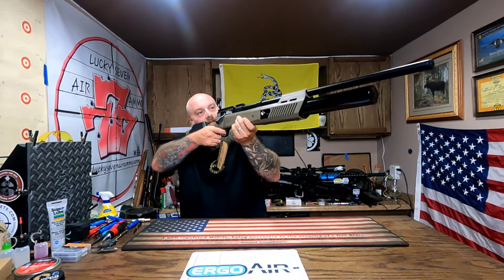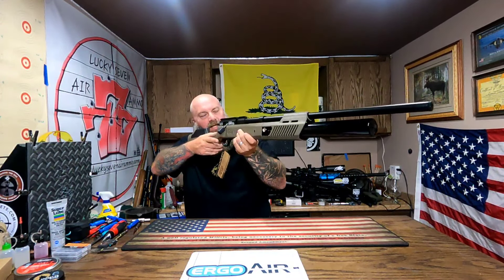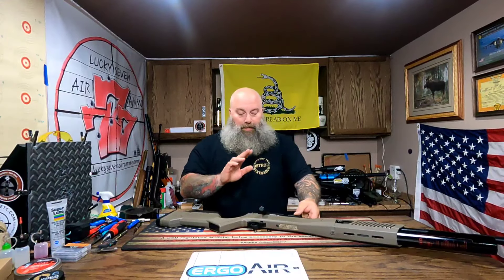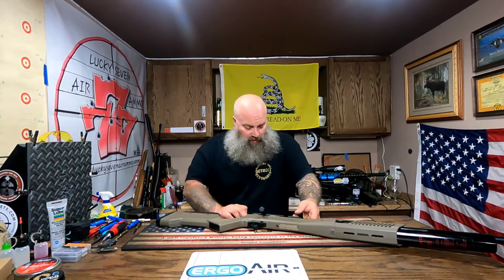It's got a nice cheek weld on it. Joe sent me one of the Monstrum scopes, and we're going to be mounting that thing up and getting it sighted in. I'll probably zero it at about 50 yards.